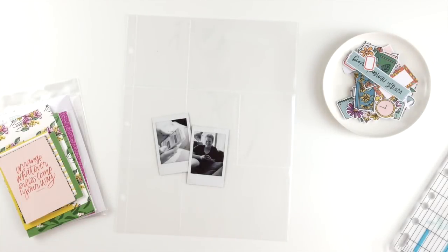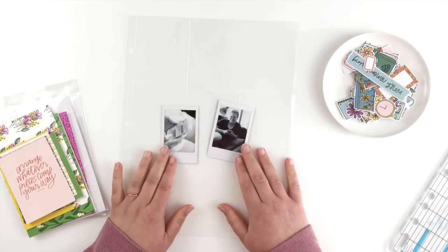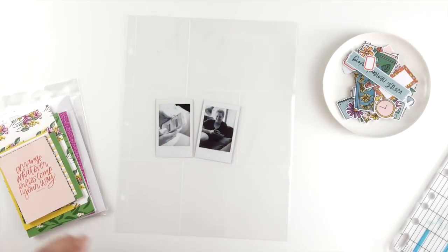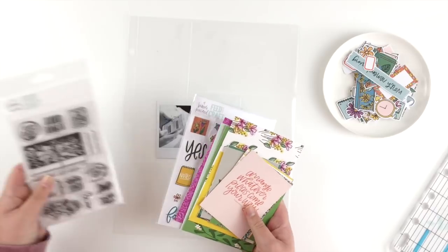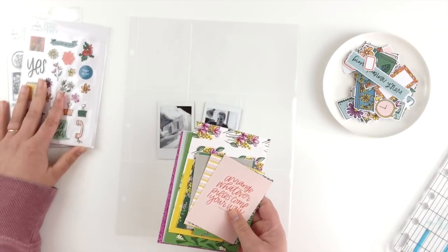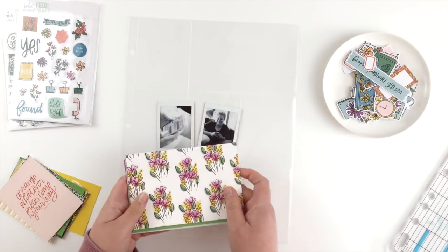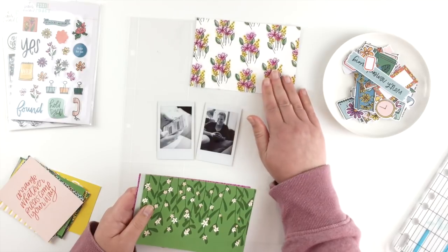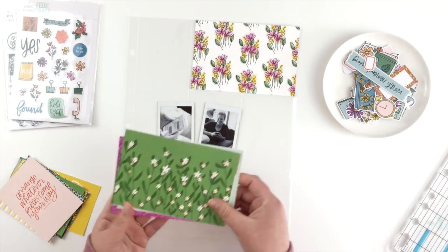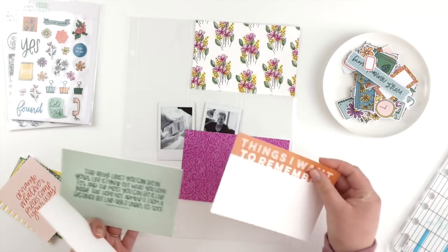Hi guys, I've got something a little bit different today. I'm going to do a pocket page insert that I am going to put into my Project Life album. I've got these couple of instax photos that are about me and my sister — we have Real Housewives TV marathon dates just about every week. To record that, I am going to use the new Feature Craft and Brandy Kinkade Hold Tight kit, which I just adore.